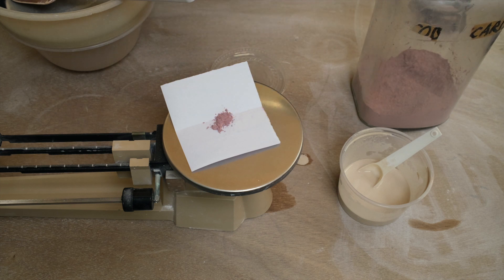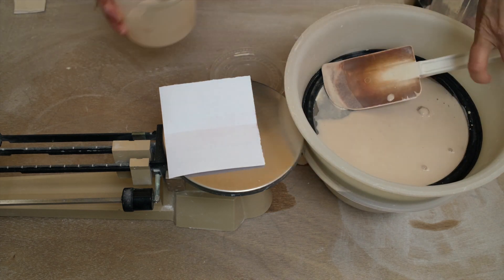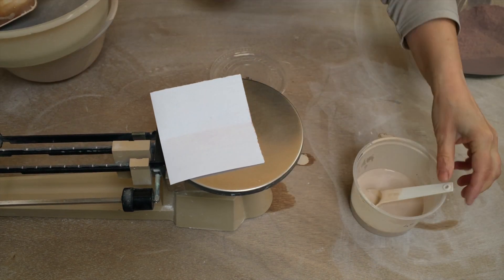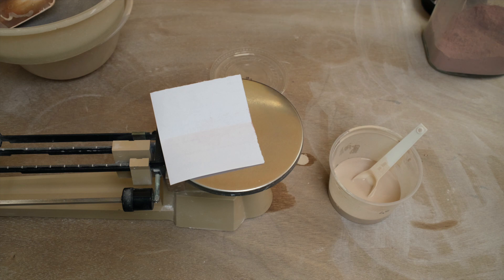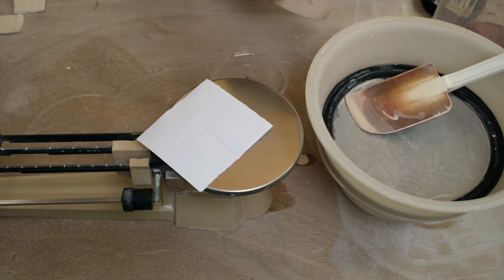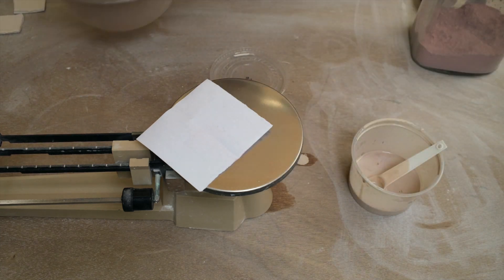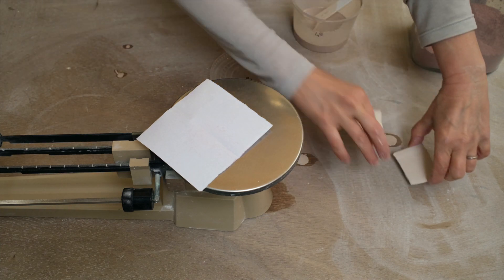To make the line blend, I'm going to weigh another 0.5 grams of cobalt carbonate and add it to the same glaze, so the total will be 1 gram of cobalt carbonate — that will make an even stronger blue. I'll sieve it again and dip the second test tile. Then I'm going to measure out another 0.5 grams and add it to the same glaze again, so there will be a total of 1.5 grams. I'll sieve this again and dip a third test tile. You can keep doing this as many times as you like to make the line blend as long as you like — it will show how the colour increases as you add increments of oxide.